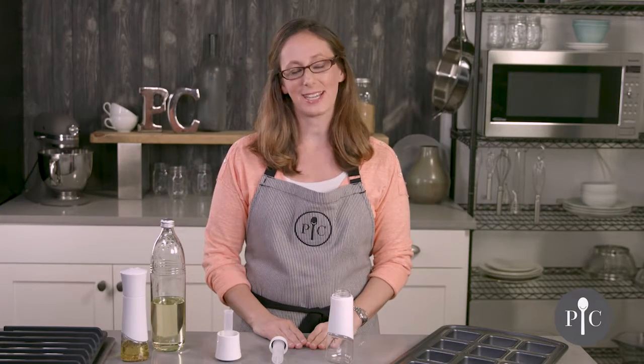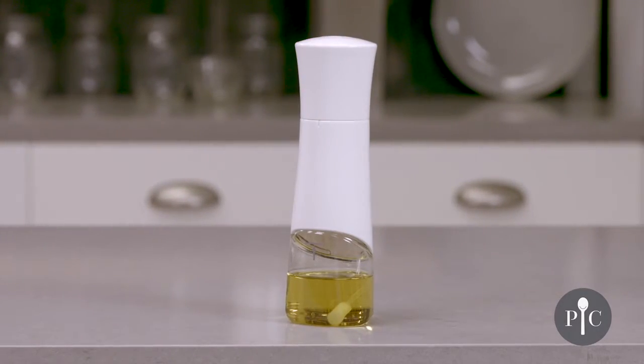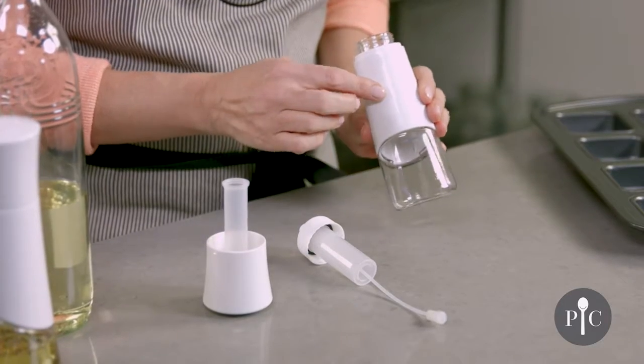Hi, I'm Jackie from the Test Kitchen and I'm here to share with you a few tips to get the most out of your kitchen spritzer. Here I have the kitchen spritzer already disassembled so that way we can go through the parts and pieces. First we have the bottle with the sleeve.